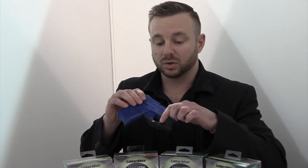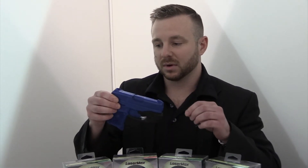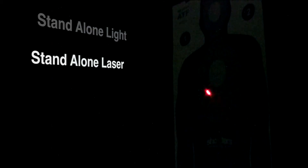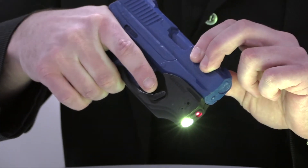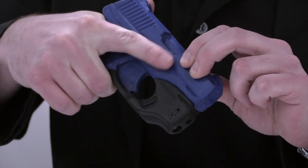Or you can use a more traditional activation method with the buttons on the sides. This gives you the option of using a standalone light, a standalone laser, or the laser and light combined when you activate it. If you decide that you don't want the laser and light to be activated, you can just turn it off using the switch on either side.